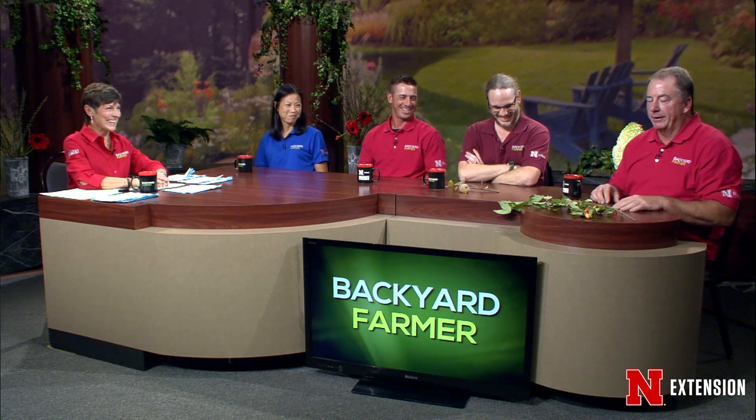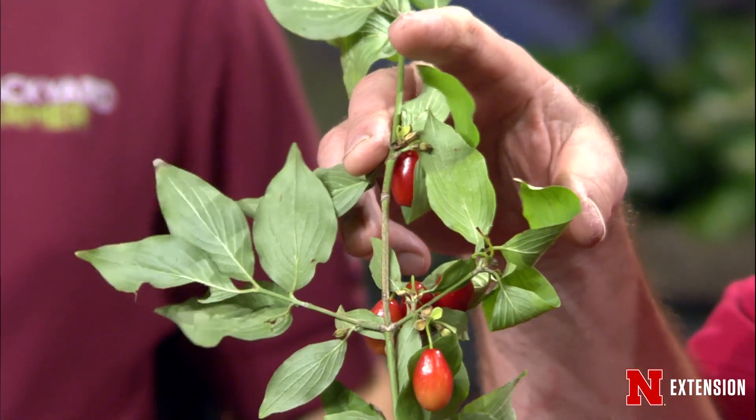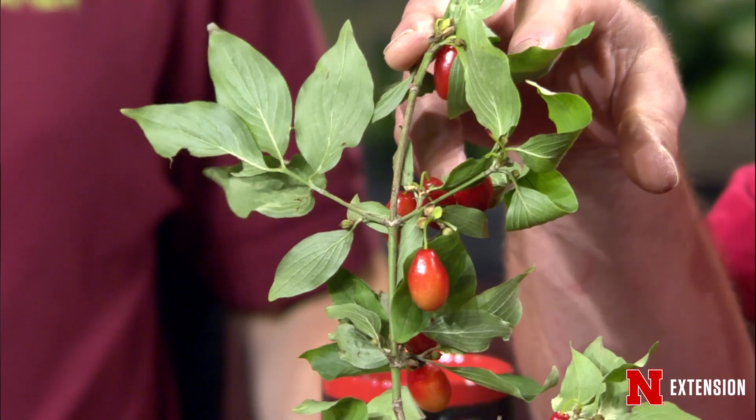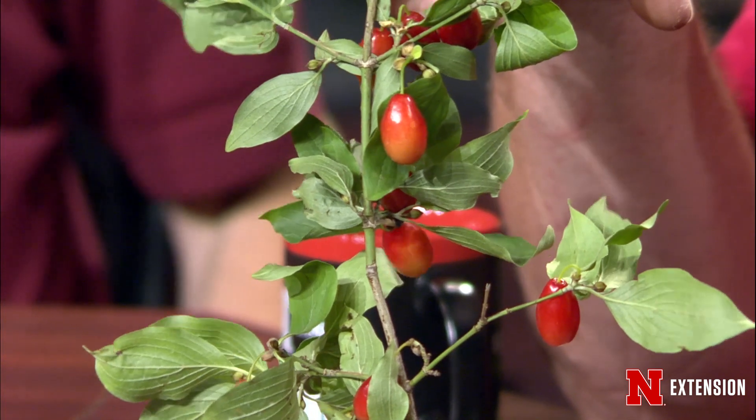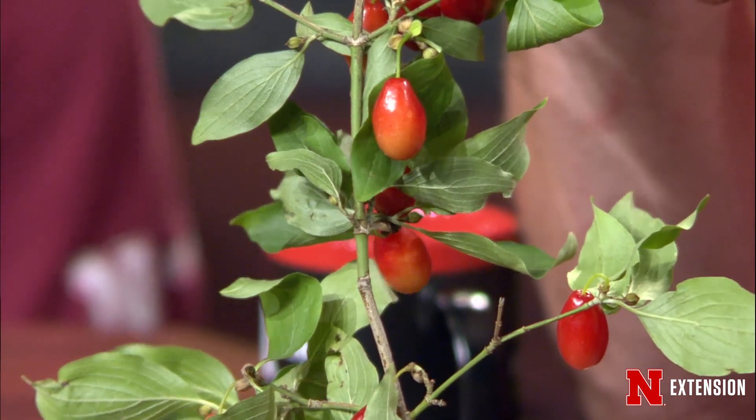Jeff, what did you bring tonight? I brought in a branch off of a Cornelian cherry dogwood — usually in the spring I'll bring in things that are flowering, and that's one of our earliest flowering trees or shrubs, and it's reliably hardy. I'm bringing it in to demonstrate the fruit it has on it. It's full of fruit this year — it's an edible berry, but without sugar it's not real tasty. Most people probably wouldn't want to eat them, but they make an excellent jam or syrup. It's typically native to Turkey and Eastern Europe, where they use it like we might use blueberries.